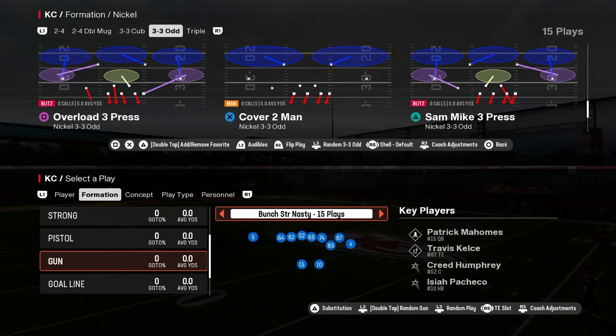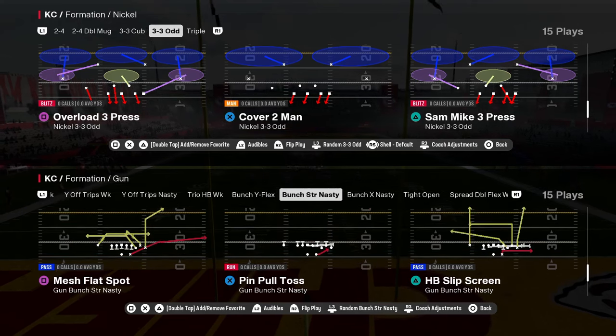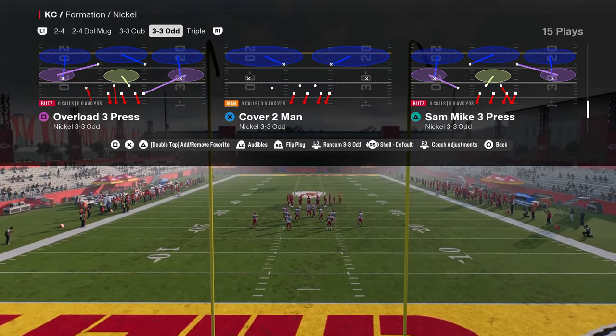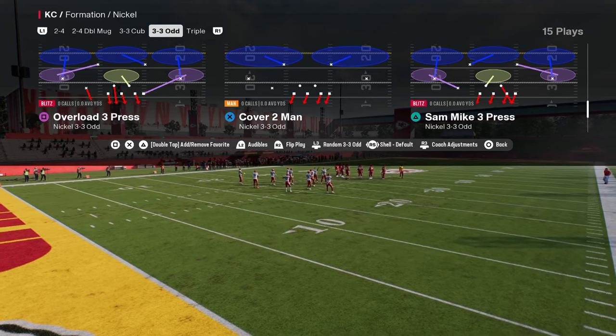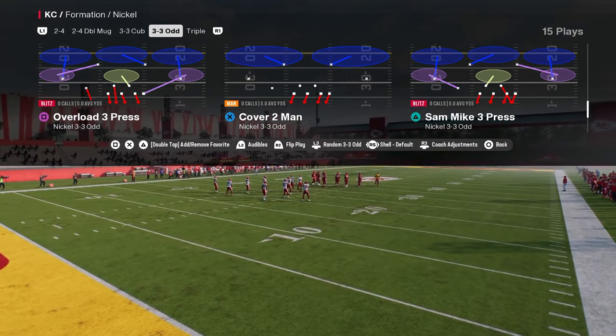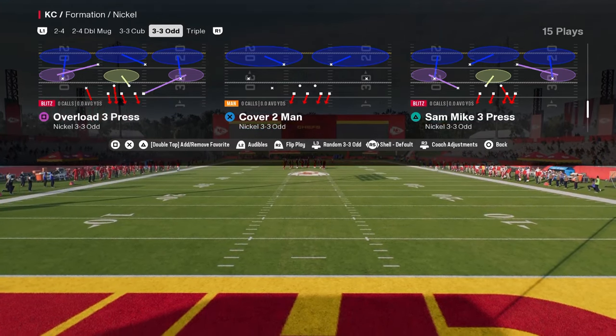Overload Three Press out of the Nickel 335 Odd formation in the Baltimore Ravens defensive playbook is probably the easiest good defense you're going to find in this game, because it only requires a couple of adjustments to make an absolute screaming blitz out of. The coverage behind it is really, really good and can adapt to whatever offense you are facing.